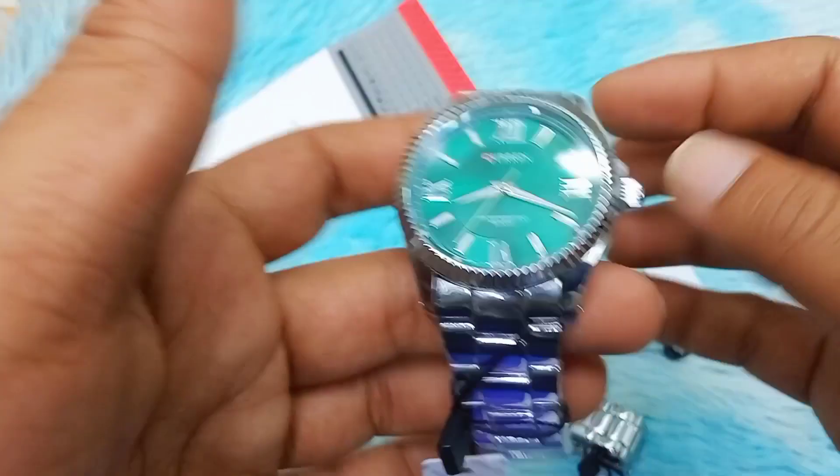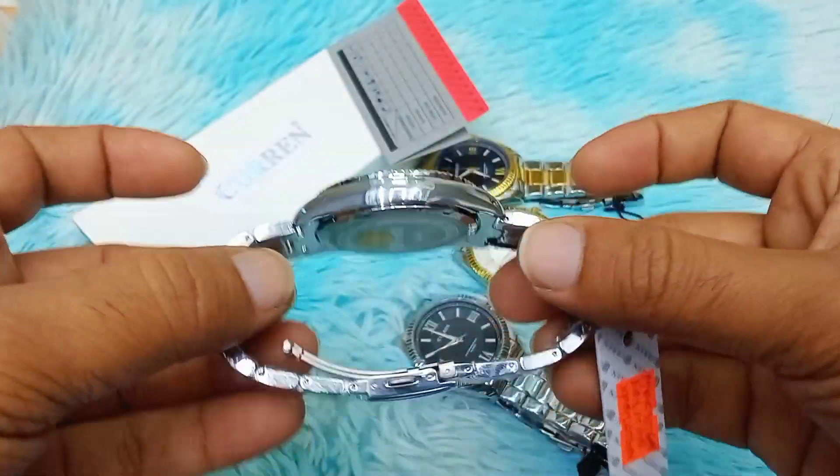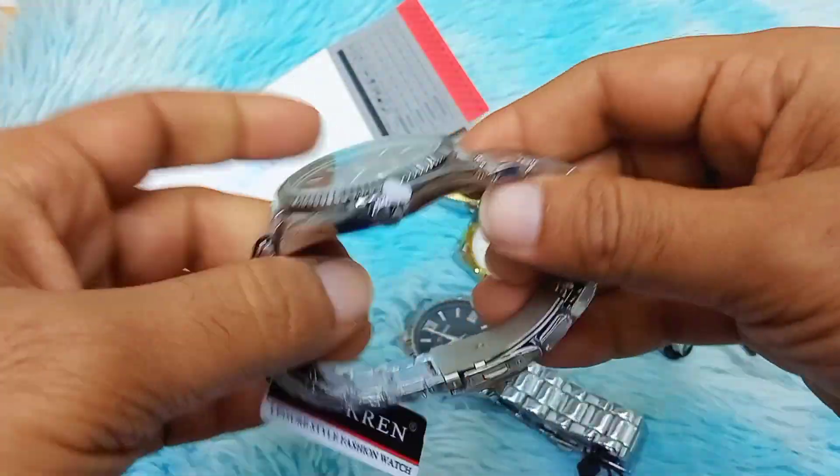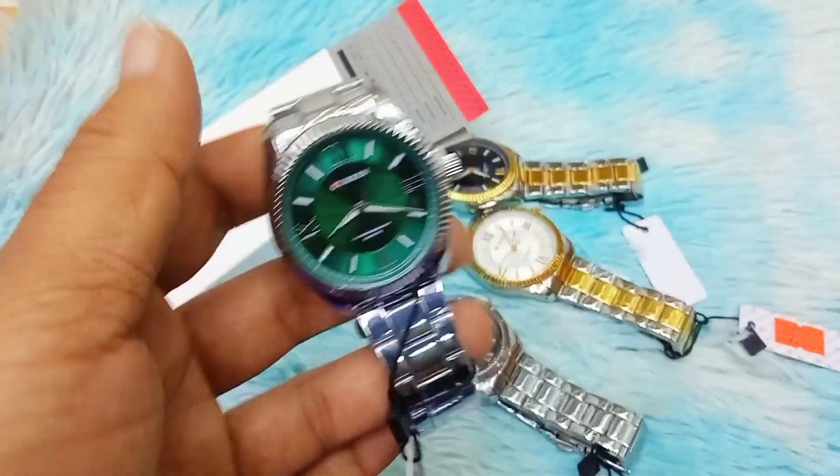It is 120g and has a diameter of 42mm, with a thickness of 1mm. The watch is very slim — this slim profile makes it a perfect and comfortable fit.